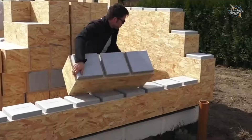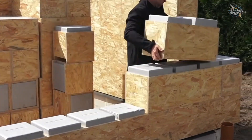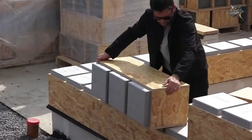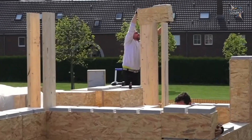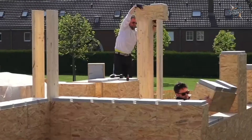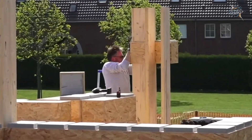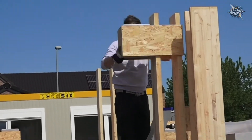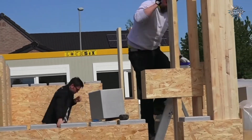Gablock, founded in Belgium in 2019, is a building system that operates on a do-it-yourself principle. Gablock aligns your architectural plan with its own block system, then sends you a kit of OSB and EPS blocks. You place these blocks on top of each other without requiring any special mortar or concrete.